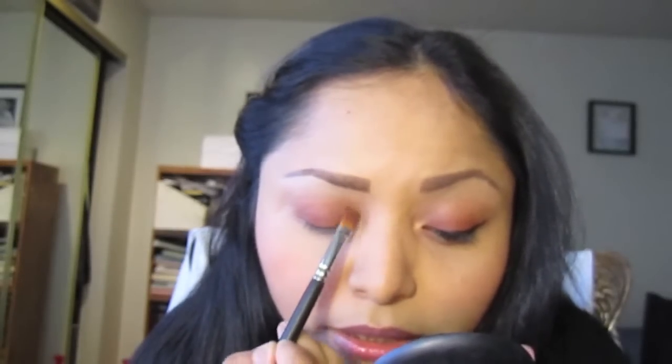Using the back of the MAC 242 brush, I'm going in with Wood Wink. The reason I'm using Wood Wink is that I want this look to be neutral but also very dramatic and sultry. I'm placing it at the inner tear duct and taking it inward a little bit and slightly down.